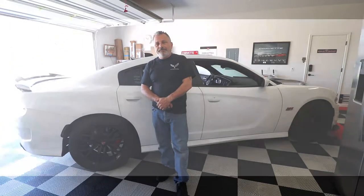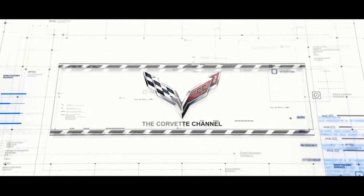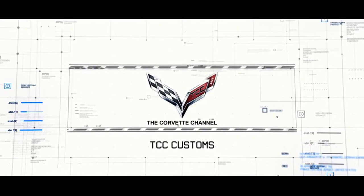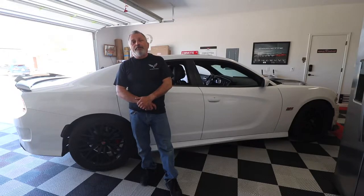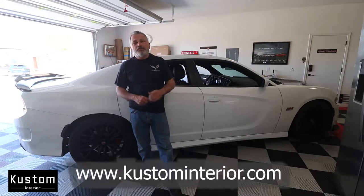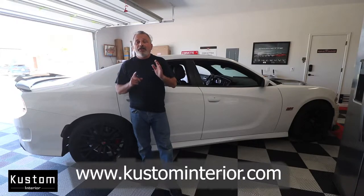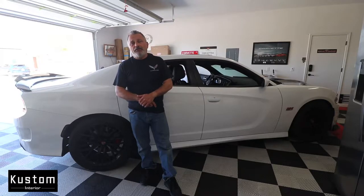Today we're going to be installing seat covers on a Dodge Scat Pack. Hey everybody, welcome back to the channel. My name is Scott and today John and I are going to be showing you how to install seat covers on a Dodge Scat Pack from CustomInterior.com. I'm going to put all of that information right here on the screen so when you see these on the car you'll know exactly where to get them. So sit back and relax and we're going to show you how to put them on.